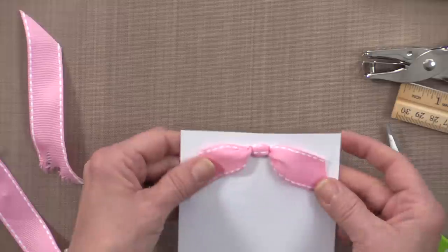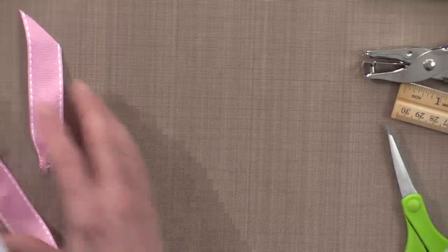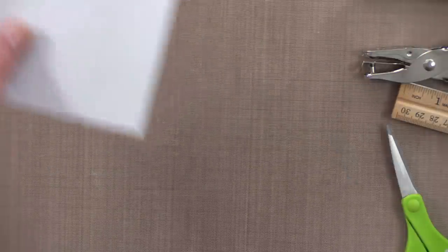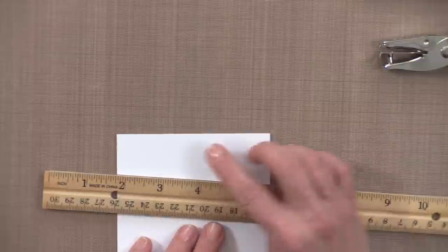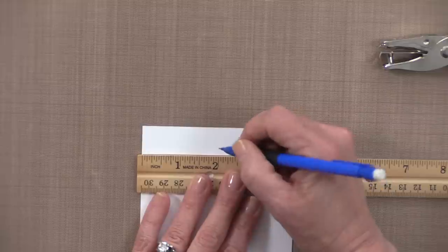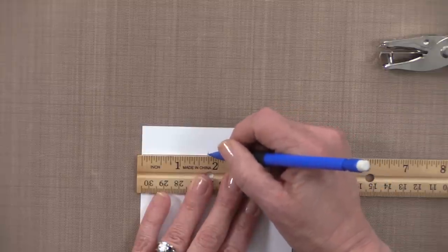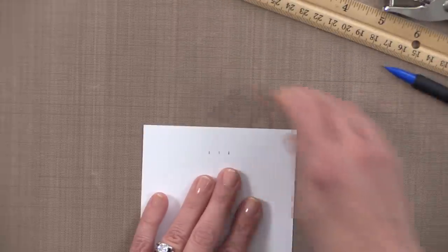I'm going to just fluff that out a little bit and you can see how nice that looks. It's also a great way to attach vellum to the front of your card — things like acetate that you don't want tape to show on. Now I'm going to do the same thing on the other side but I'm going to show you how to make a full-blown cheater's bow. That was a cheater's knot.